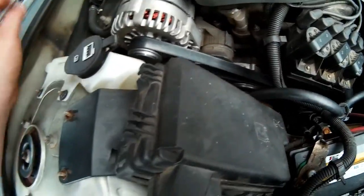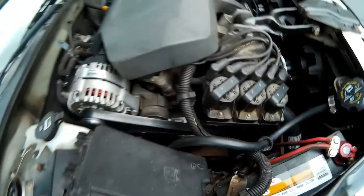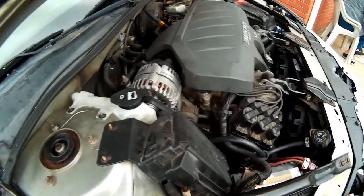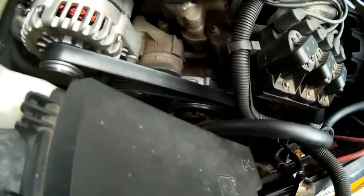I have done the alternator, now the entire cooling system, battery, and an oil change. I'll show you everything I've replaced for the engine cooling.